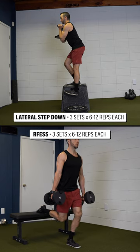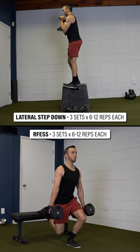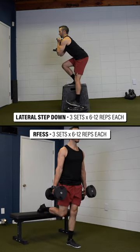3. Quadricep strength. Perform a lateral step down or rear foot elevated split squat for three sets of six to 12 repetitions on each leg.